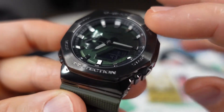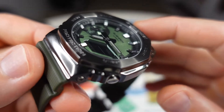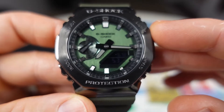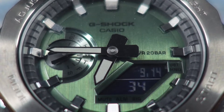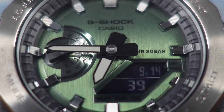The stainless steel case has a nice sheen to it. The dial is this dark forest green — a very, very nice color. I can see why this was one of the first ones to sell out in this metallic stainless steel series, because it is a gorgeous color.